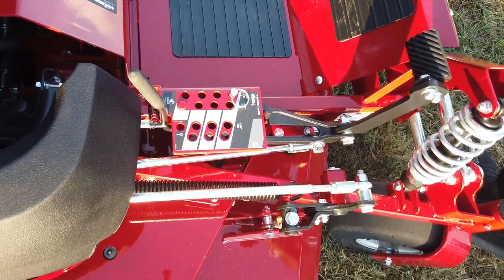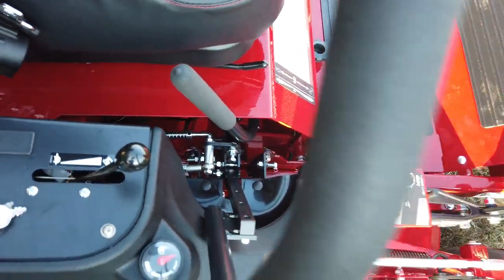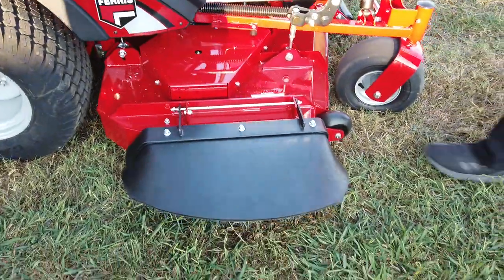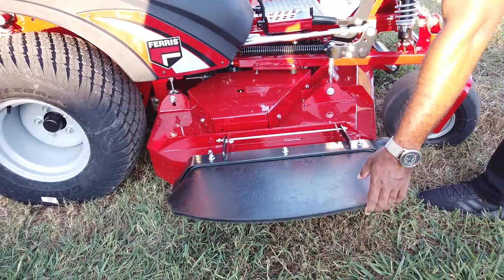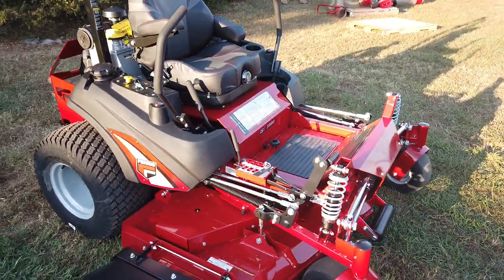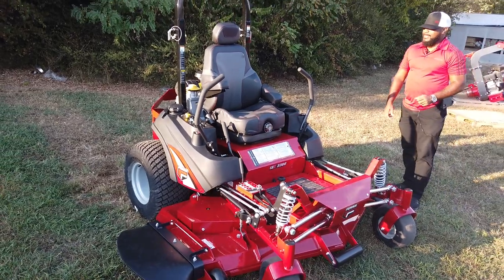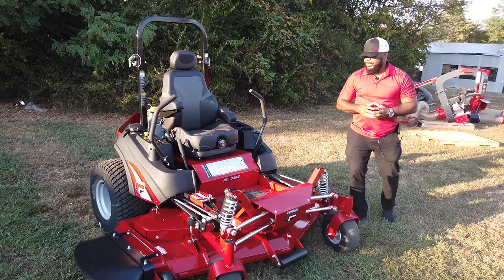The parking brake for this unit is located here. This unit also comes with a rubber grass chute. Again, this is a 72-inch mower, definitely suited for large properties. It's a full commercial unit — new for 2020, the ISX 3300.